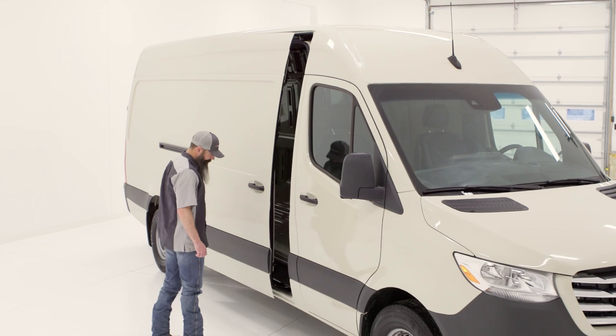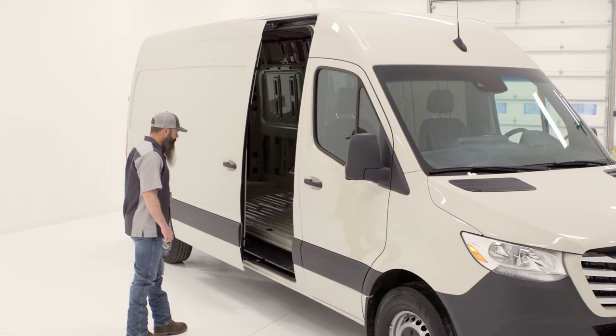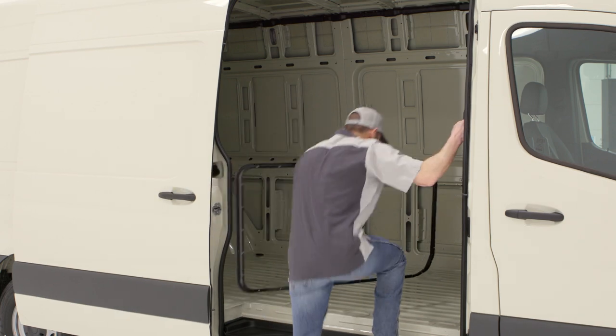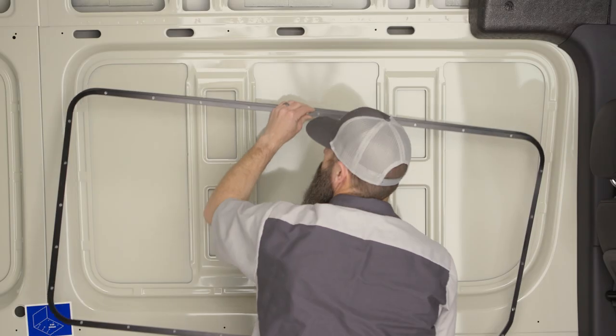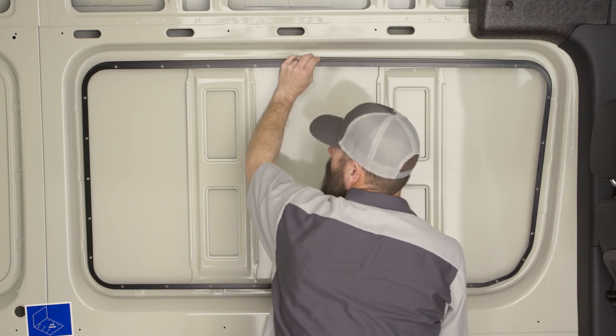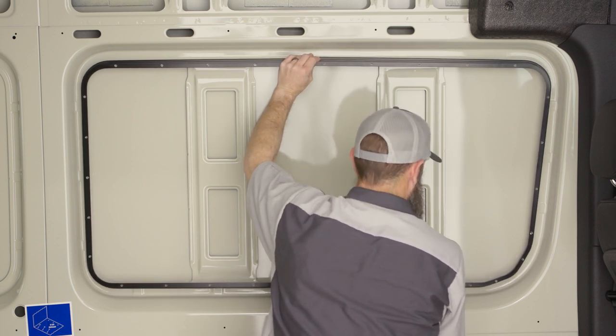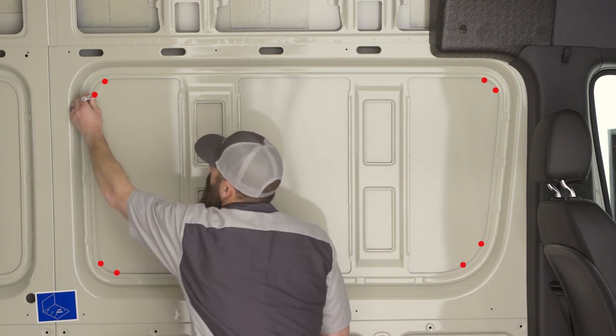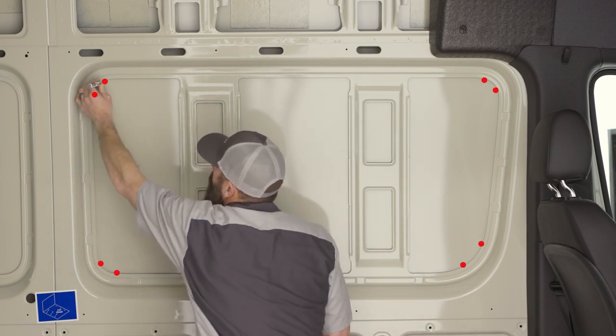The windows are designed to fit the inside of the manufacturer's stamped recess, and it is recommended to cut the panel from the inside of the van. Before cutting, dry fit the trim ring to the stamped recess to ensure that it is the correct window before installation. Using a pen or marker, mark the drilling locations at all the bends of the stamped recess.